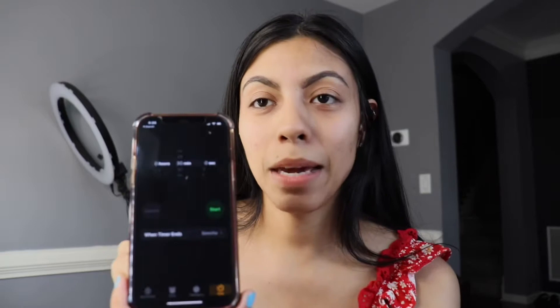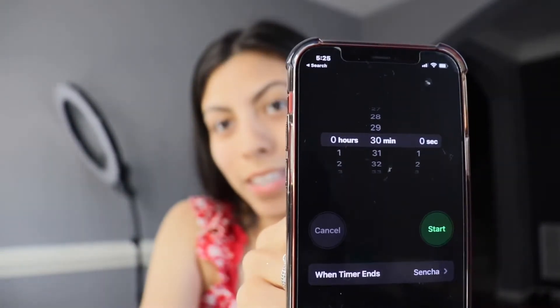So I will be doing a timer for 30 minutes. I already did my eyebrows, by the way. I did a little cheating, but it's okay. So I'm going to put a timer for 30 minutes — can you see that? Yeah, 30 minutes, okay? So I will start right now.